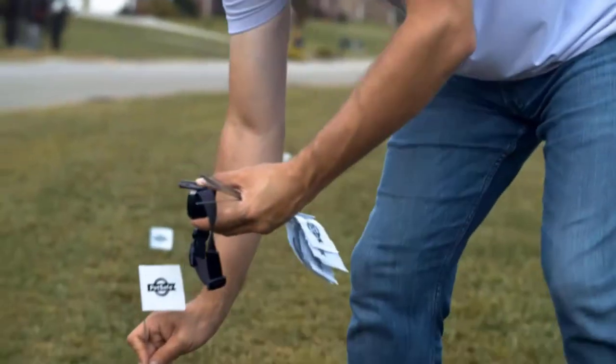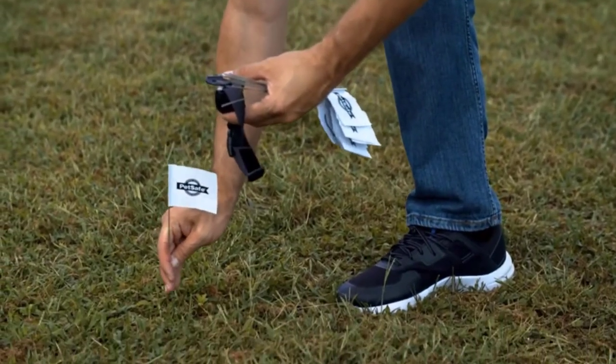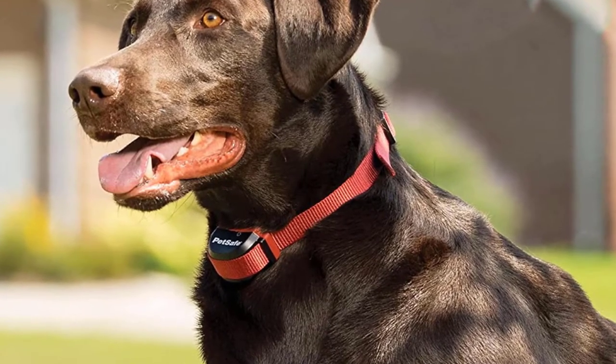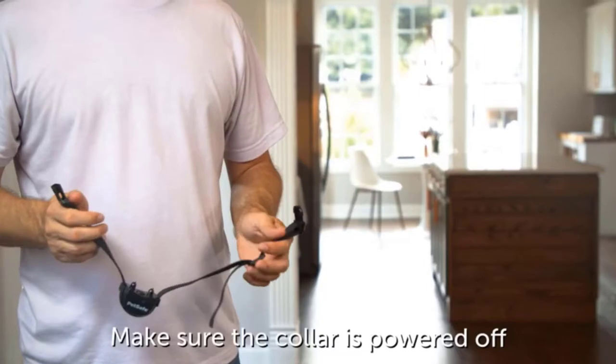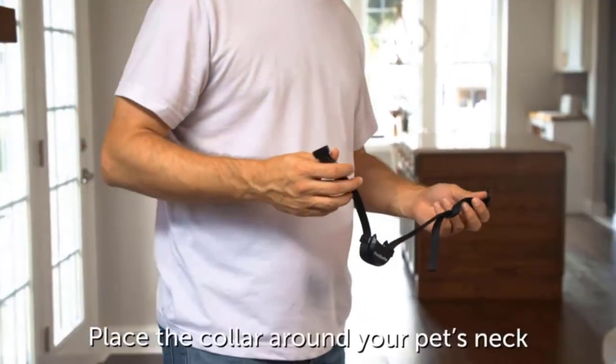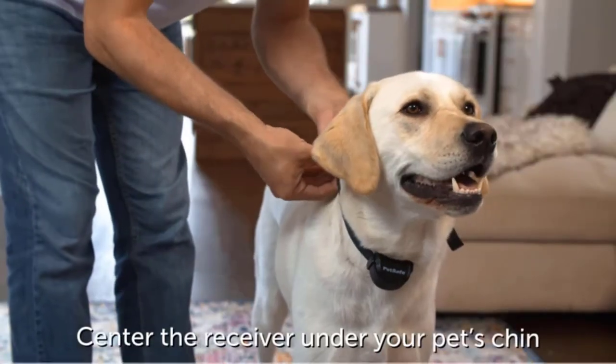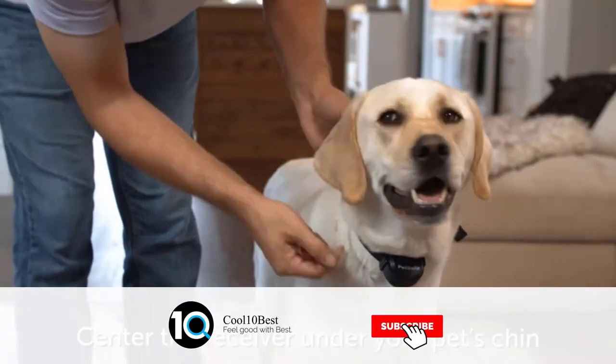Place the transmitter indoors, plug into an outlet, and set up your new wireless fence in as little as 1-2 hours. If you enjoy camping or traveling in your RV with your dog, take this portable wireless fence with you wherever you go. This fence comes with a rechargeable PetSafe Stay and Play Wireless Fence Receiver Collar.